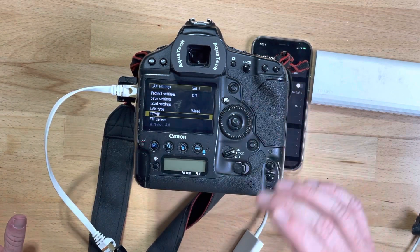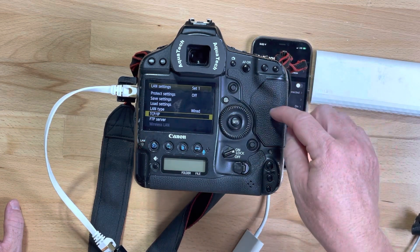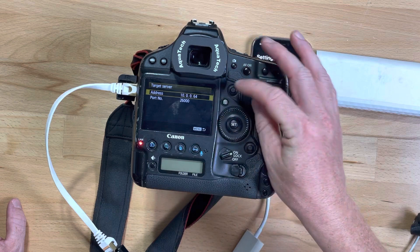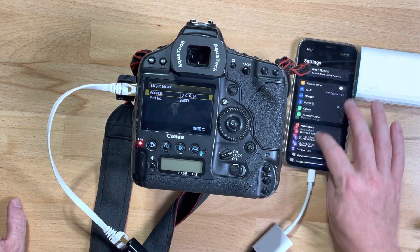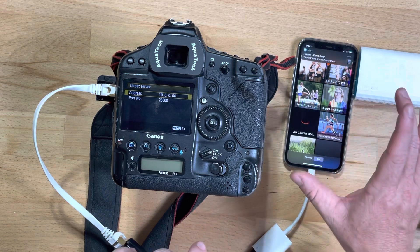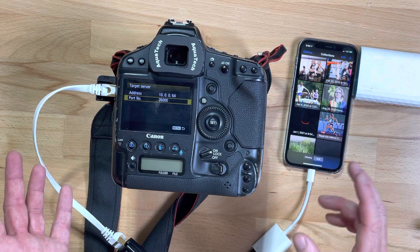That sets up your IP settings on the camera. Now you have to tell it where to go and look, so go to 'Target Server' in the next menu down. Put in whatever IP you used for your iPhone — in this case that's 10.0.0.64. For Shutter Snitch you're going to use port 26000.